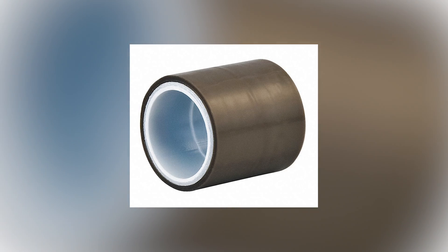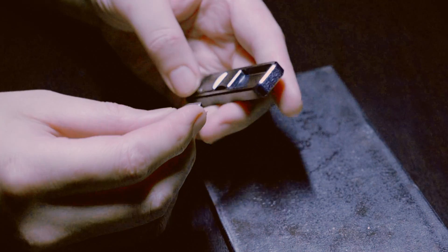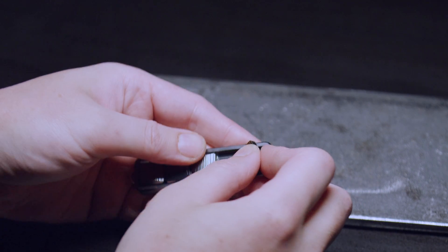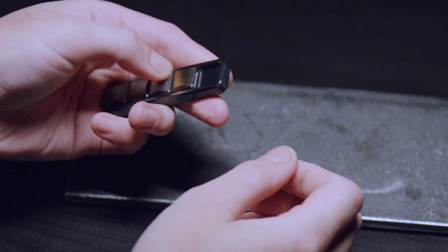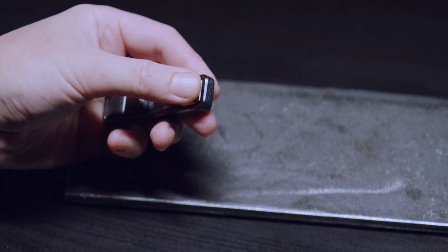Up next, from 3F, the 5480 silicone PTFE. The feel is less padding and it's gliding beautifully.